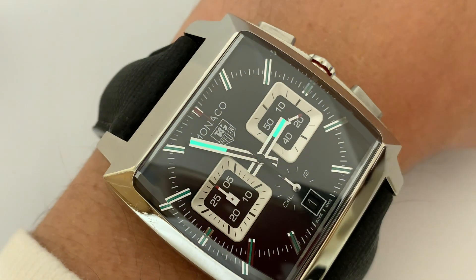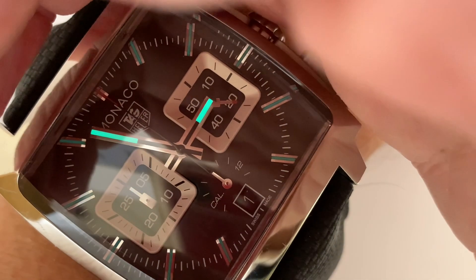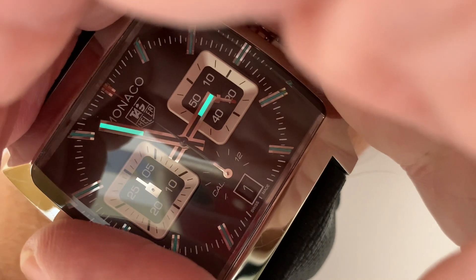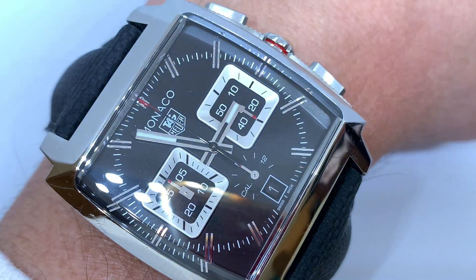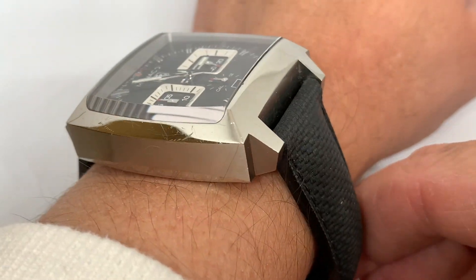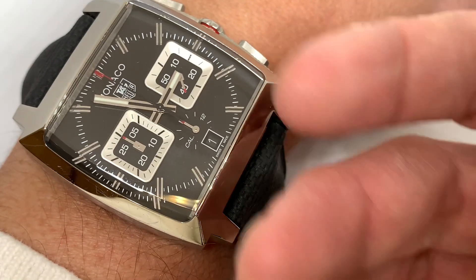It does fade a bit quick because it's an older version, but it's about as good as we can do. The hands are nice and bright. Other than that, I really like it — if you have one, let me know. Enjoy, have fun, bye bye.